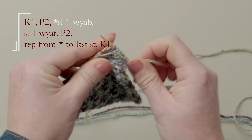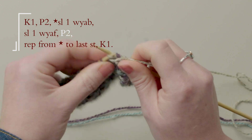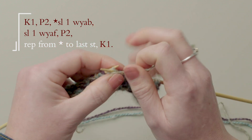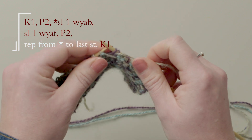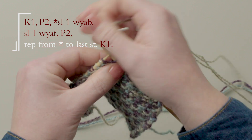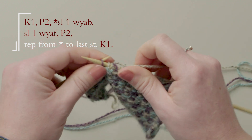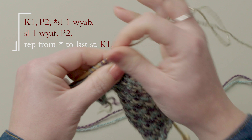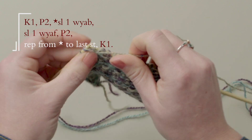Slip one with the yarn at the back, slip one with the yarn at the front, purl two. Repeat this to the last stitch, and knit one.